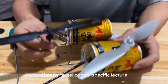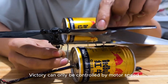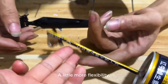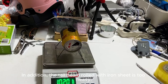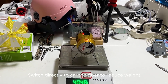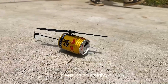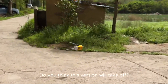Let's replace the main rotor with a helicopter-specific one. The original rotor can only be controlled by motor speed, but a dedicated rotor also lets you change the blade pitch angle for more flexible direction control. In addition, the tail beam rolled from iron sheet is too heavy and causes the helicopter to tilt back. Switching directly to carbon fiber reduces weight. Measuring on the scale, the lift force can't even offset its own weight. Keep losing weight — this nail is too heavy. Replace it with thin wire. Do you think this version will take off?